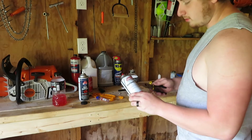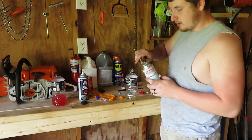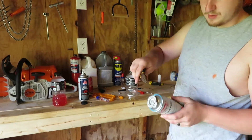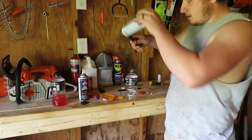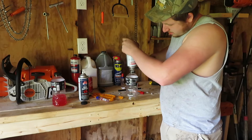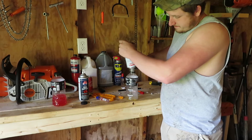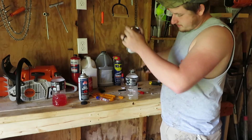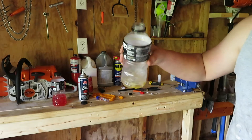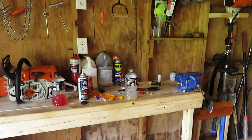This is liquid butane, so that's what you want. When you get one of these it comes with a little nozzle like that — you have to push on the nozzle to get it out. Hold it upside down. It's very, very cold, but that is liquid butane.